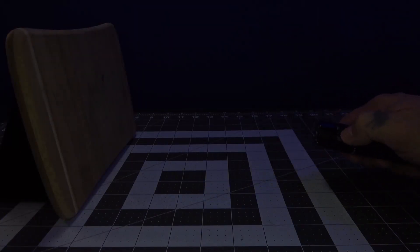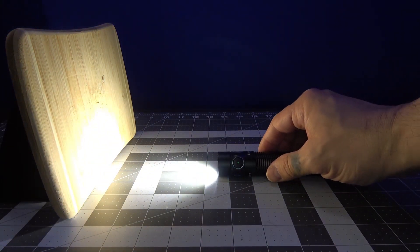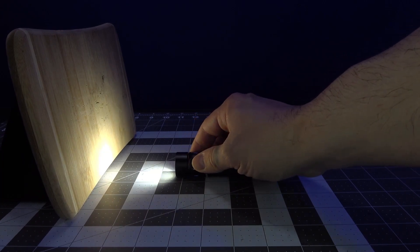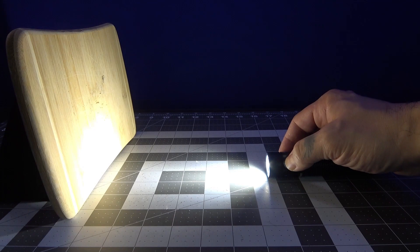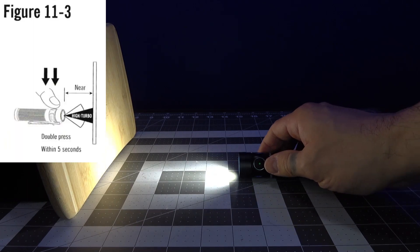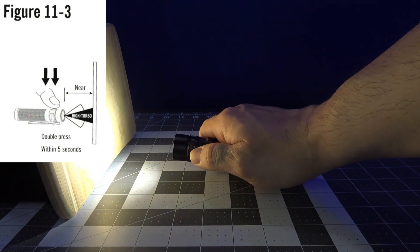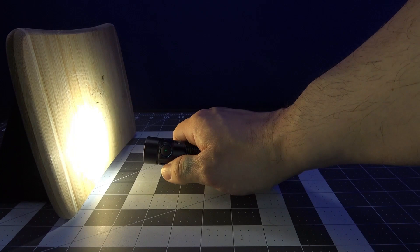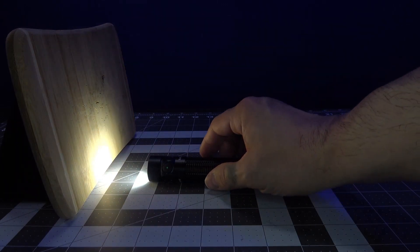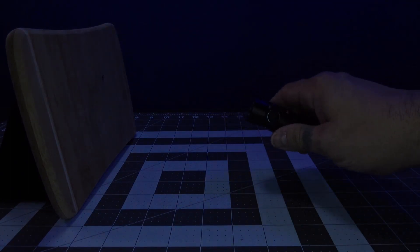As far as the proximity sensor goes — you turn it on to turbo and slowly approach a wall. About two inches from the wall, it turns off. Back up and it turns back on again. It does have an override feature, but the override does not permanently turn off the proximity sensor — it just overrides it for the time you're using it. When you turn the light off and go into turbo again, the proximity sensor comes back on. It doesn't turn off permanently — it's a safety feature because people kept lighting themselves on fire.